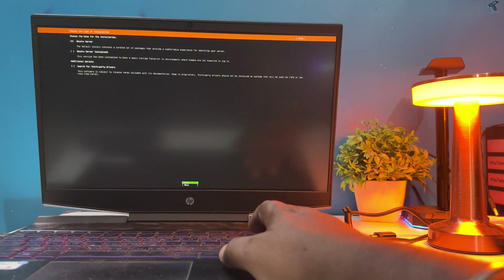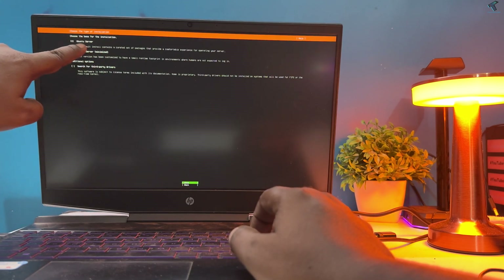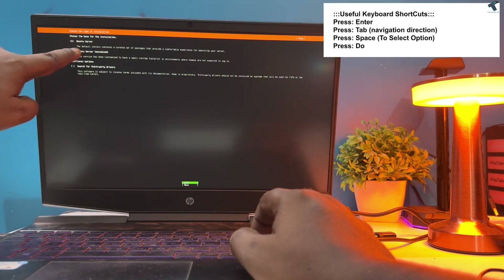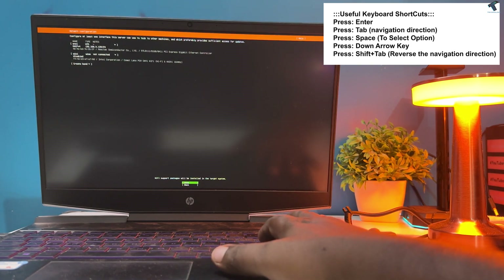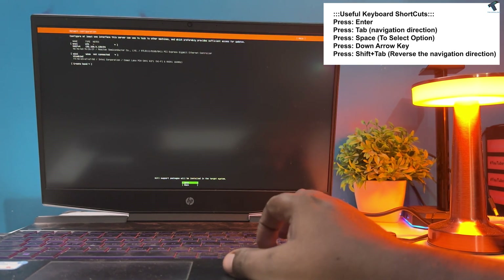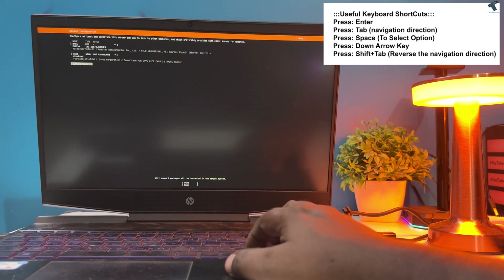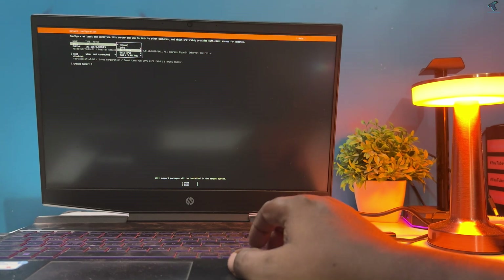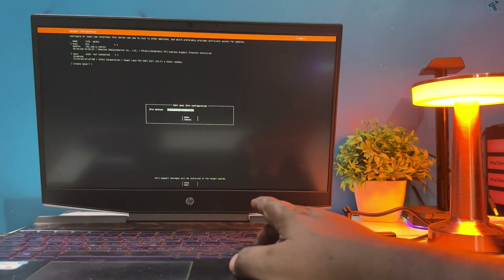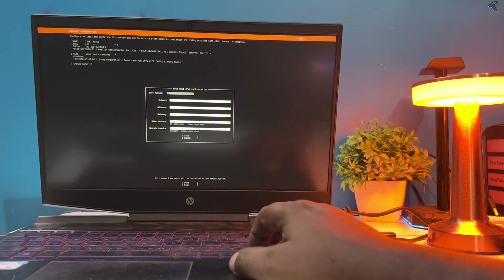Select your language — in my case it's English — and press Enter. On the keyboard layout window, press Enter to click Done. On the next window you'll get three options; I'll select the first option which is Ubuntu Server. On the network window I'm getting two options: my Ethernet LAN card and Wi-Fi LAN card. You can set a static IP or use automatic IP via DHCP. I'm using DHCP, so I'll simply press Enter.